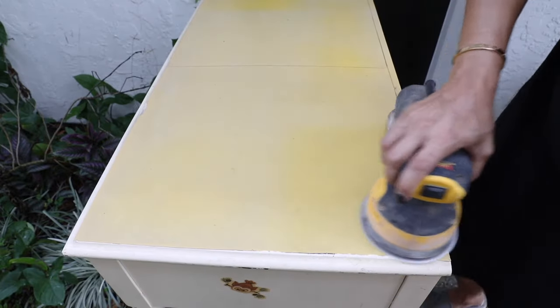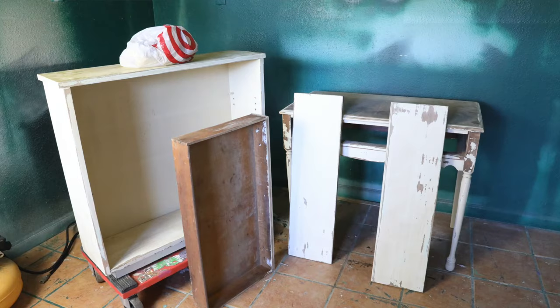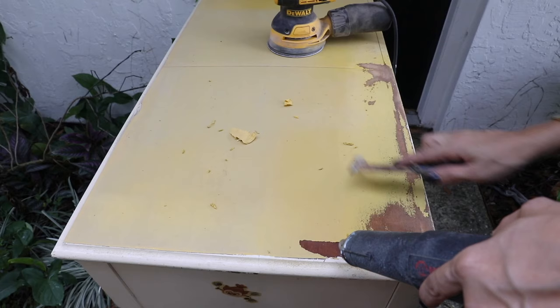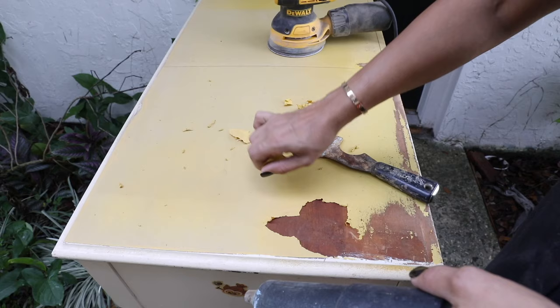Hi guys, welcome to my channel. My name is Zaina and today's video we're going to give this piece a makeover. The first thing I started is sanding the top of the piece, and I noticed some kind of stuff coming out. I thought it was paint, but I found out it's a vinyl — they covered the top with a vinyl, and I had to use my heat gun to remove all of it.